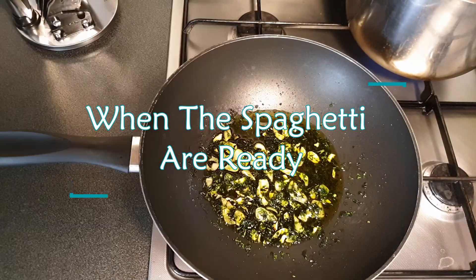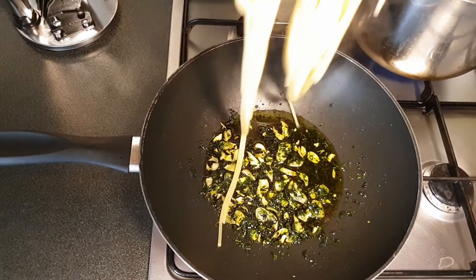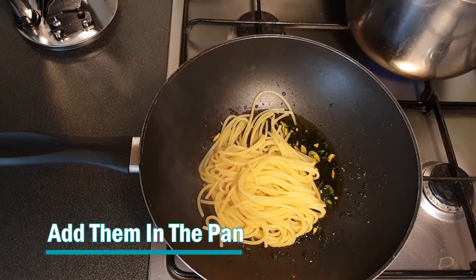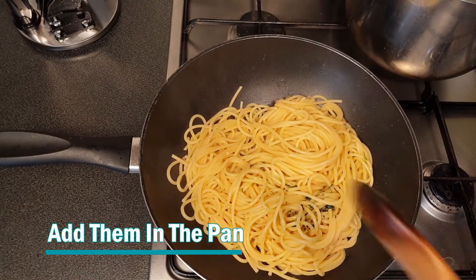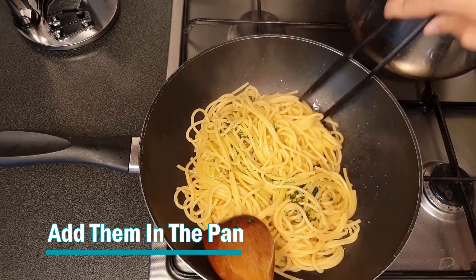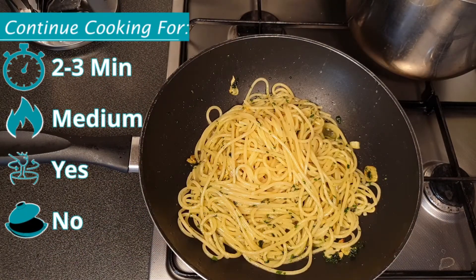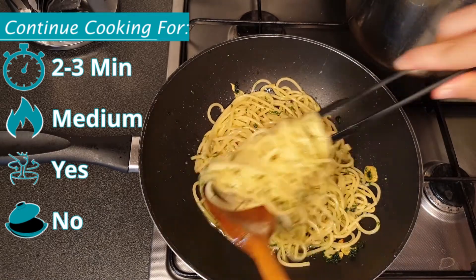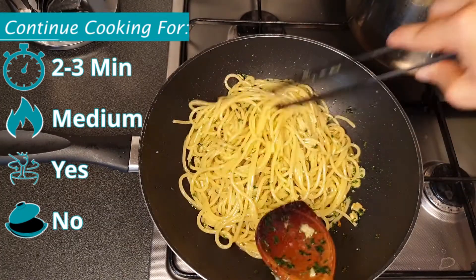When the sauce is ready and the spaghetti are ready, we add the spaghetti into the frying pan, or in this case the wok. We mix and cook for about 3 minutes. If the spaghetti seems too dry you can add some of the spaghetti water, but it's not necessary.